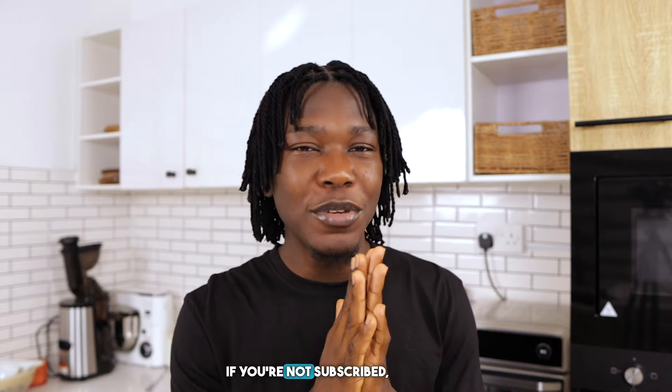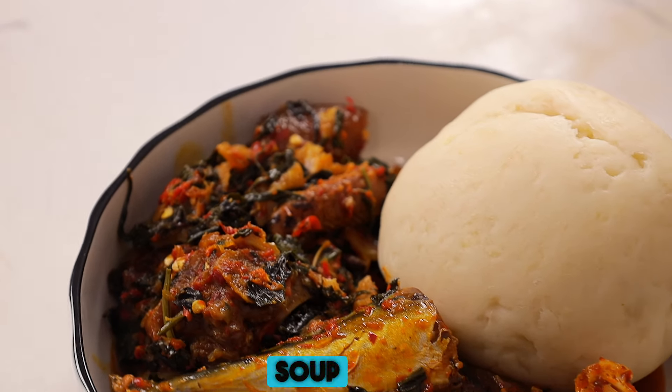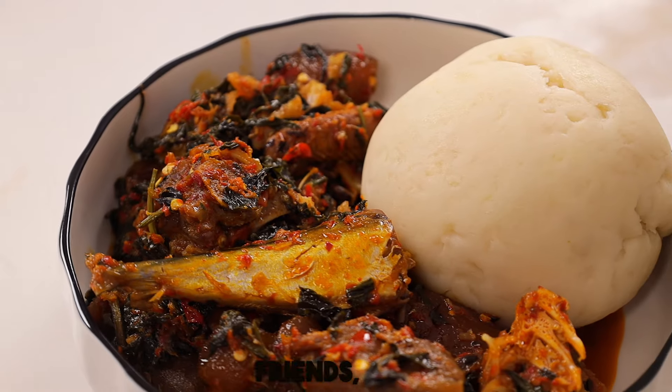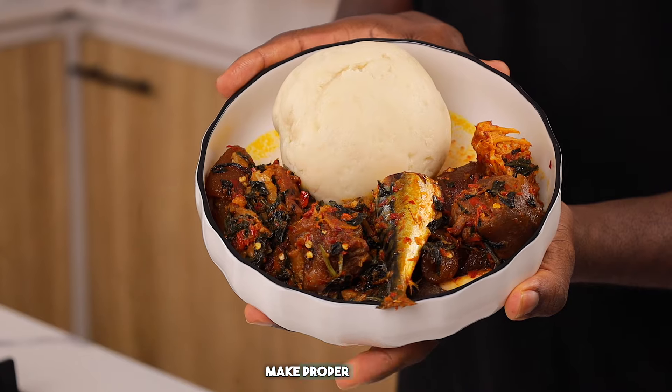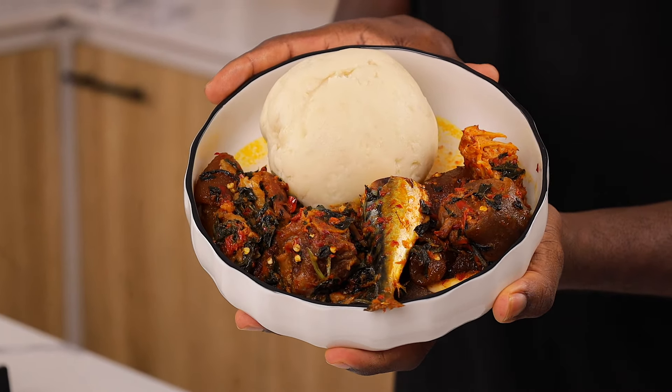Before we dive right into the video, if you're not subscribed, please click on the subscribe button, click on the like button if you end up enjoying the video or finding it helpful. Leave a comment, let me know what you think about this soup, and share the video with your friends, loved ones, even enemies — let them come here. Now let us dive right into the video because I want to show you guys how to make proper Owambe style Efo Riro soup.